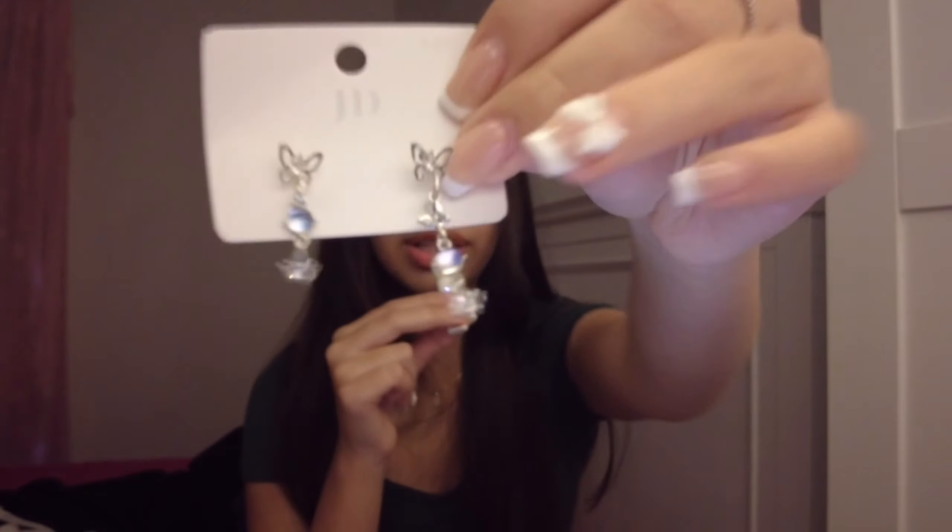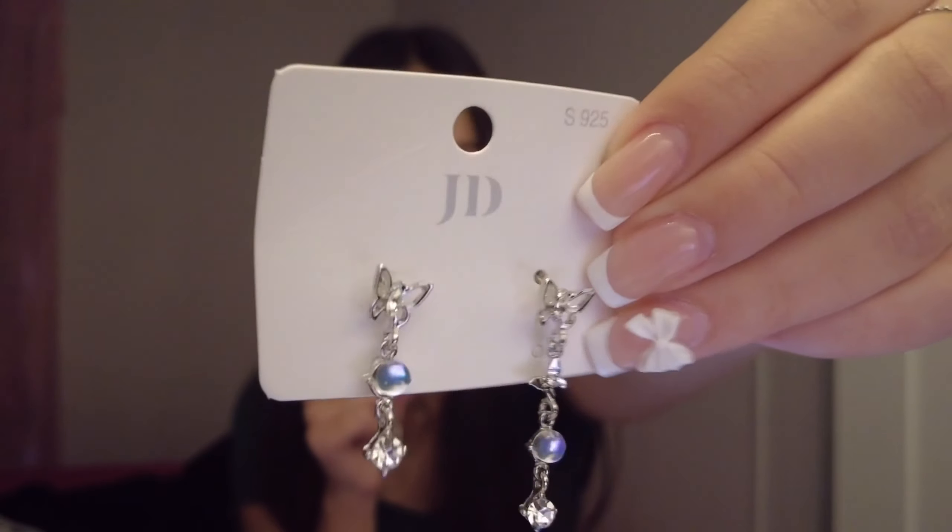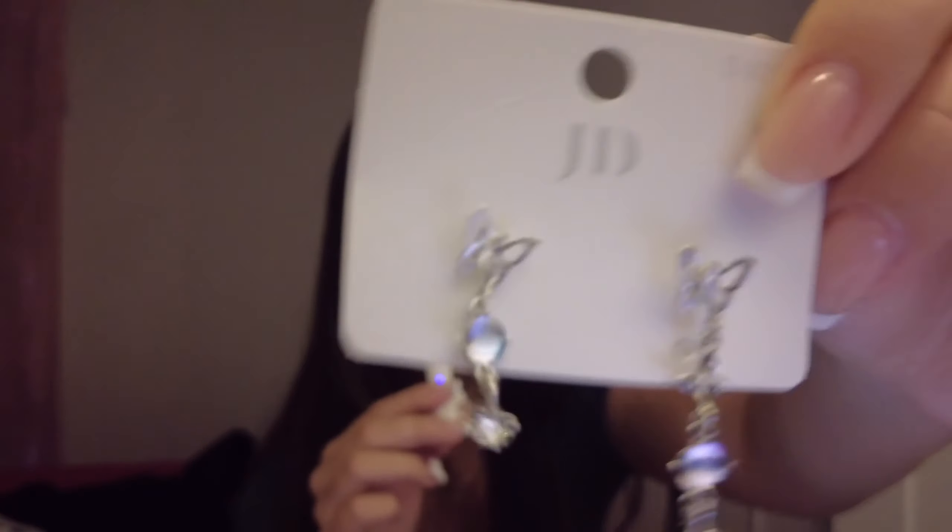So the next thing are these butterfly earrings, and these are another thing that truly make me feel like a little princess. I would put them on, but I'm going to struggle with my nails. I will say that these are two different earrings, but I'll still look cute in them.